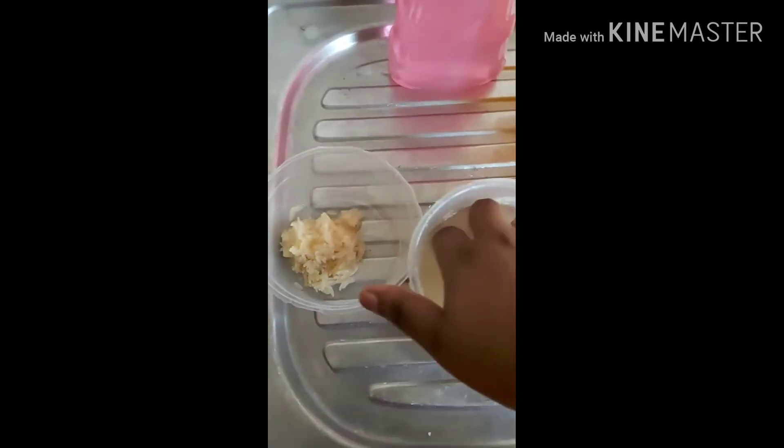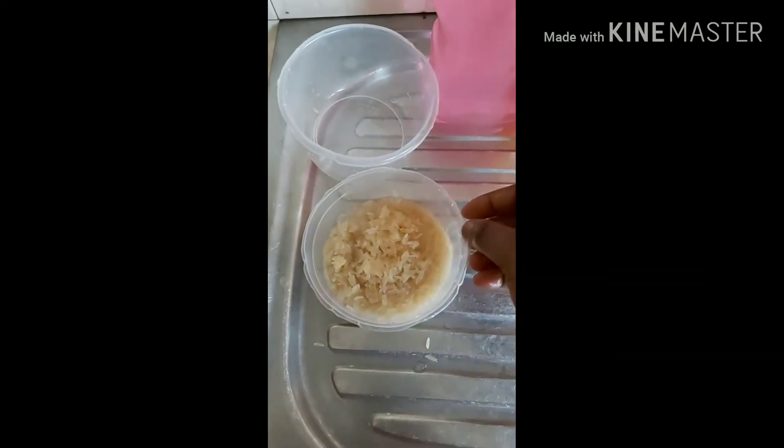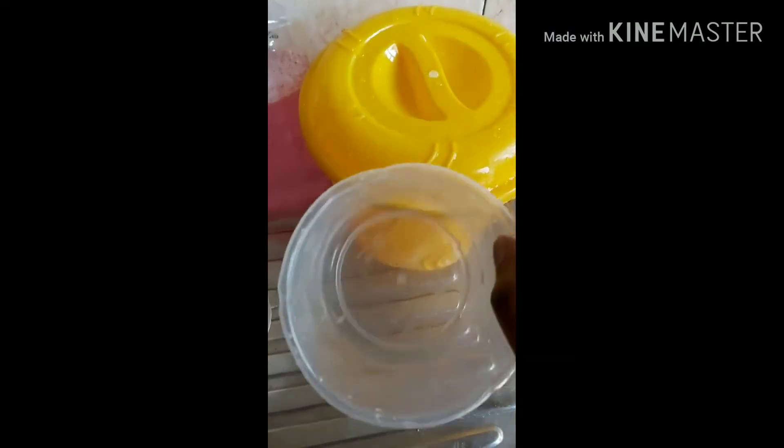Wash it out. So this is already washed rice. I'm going to add in two cups of water — I don't know exactly how many liters this is, but I usually use two cups into this little bucket that I'm going to be using to soak my rice overnight.